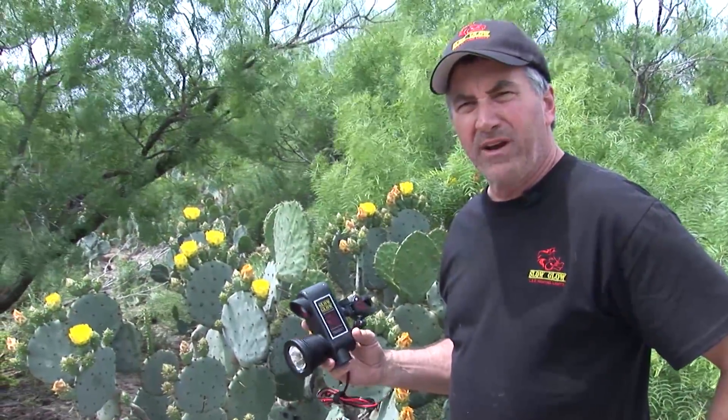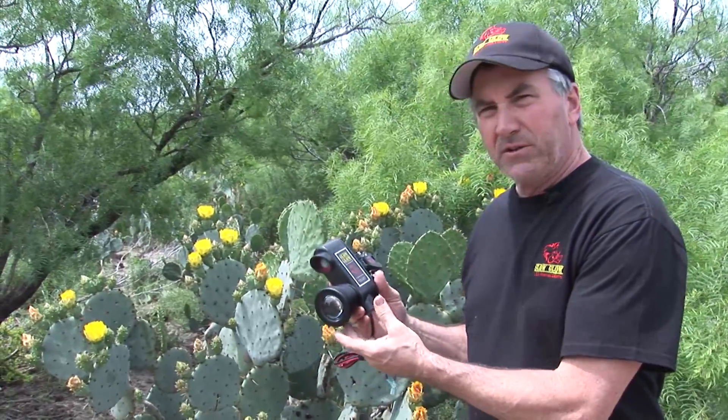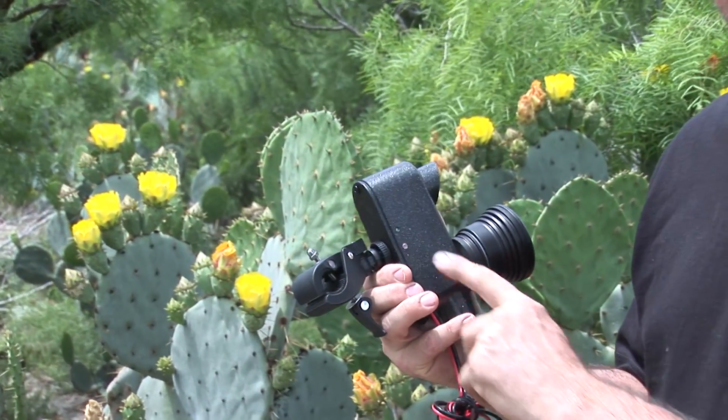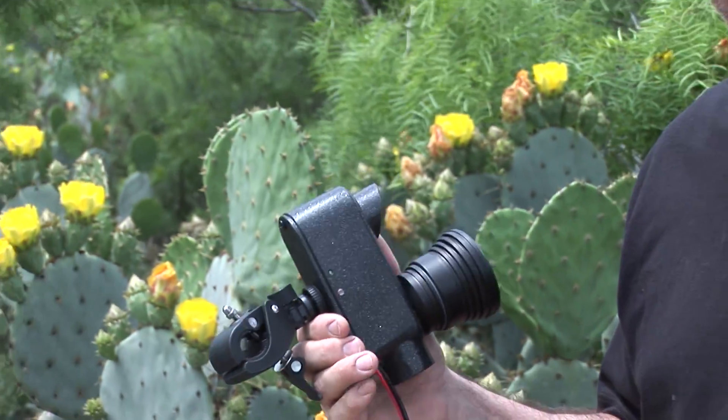One of the things that's really important when hunting hogs is making sure you have a fully charged battery. You'll notice with the new Slow Glow, on the opposite side there's a photo cell and there's also a good battery light. This light will illuminate when your battery is fully charged, from like 13.8 volts all the way down to 11 volts.